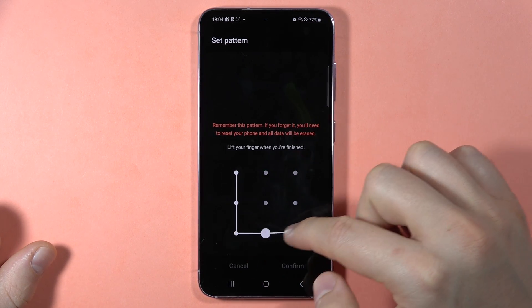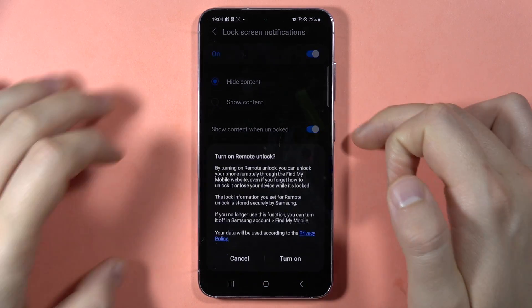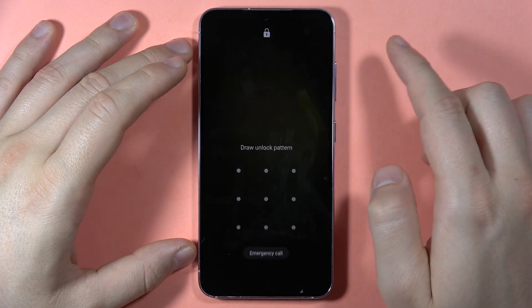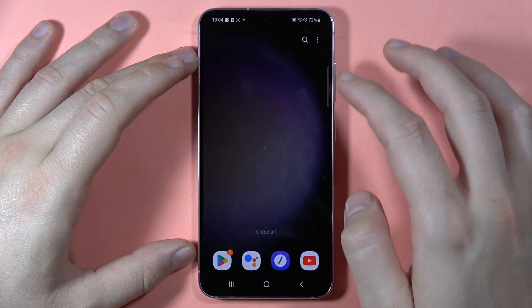Click continue and draw the pattern one more time, then tap confirm. As you can see, the lock screen is now set up. Please subscribe to my channel — that's all, bye bye!